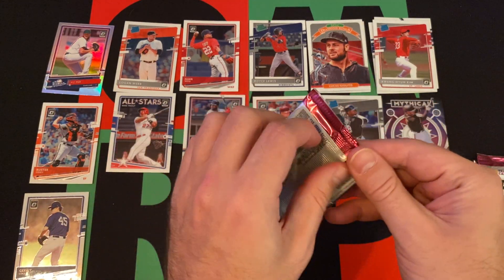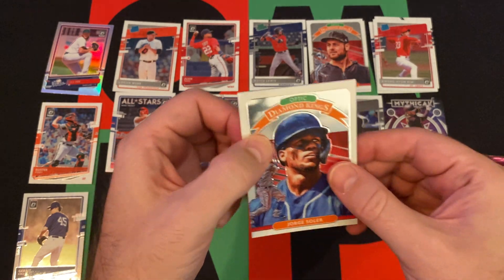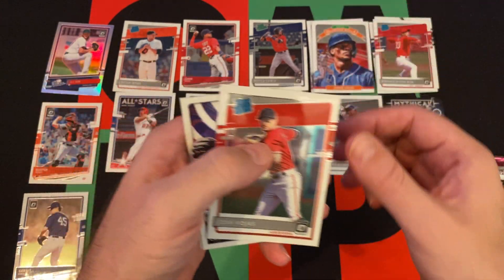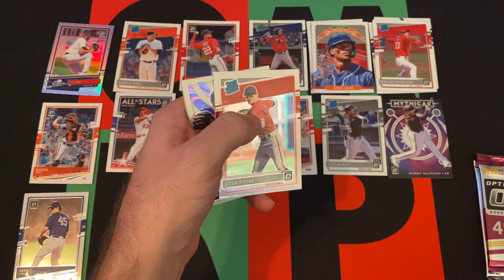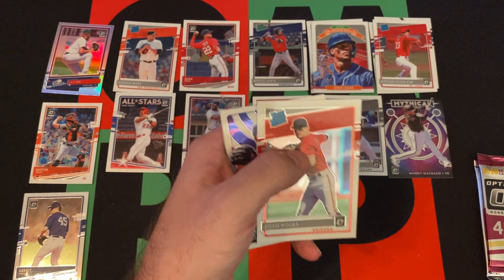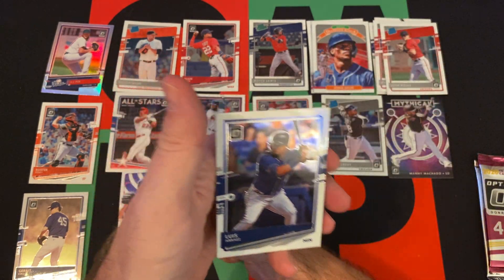Pack four: Jorge Soler Diamond Rookie, Josh Rojas Diamond Kings, Josh Rojas rated rookie. Then Illusions: Corey Kluber and Luis Arraez.